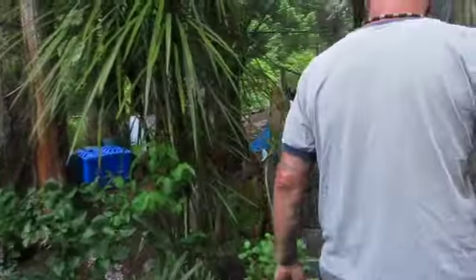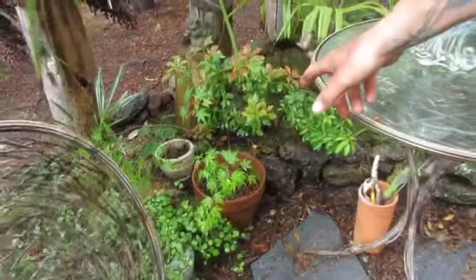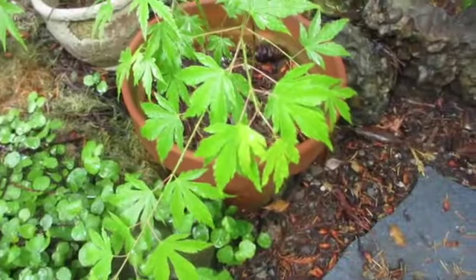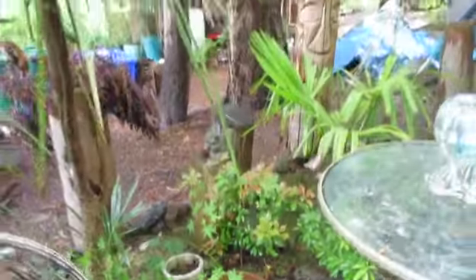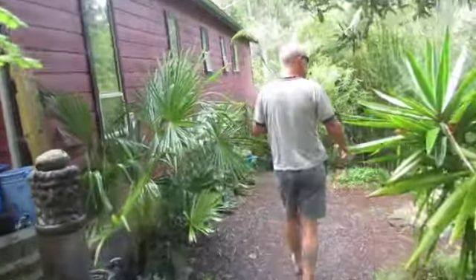We also have some in pots that have self-seeded. This one is from a bigger one — from our friend's tree. They grow like weeds here. They're self-seeded and so pretty. We just pulled them out from under the mother tree — a couple of babies.